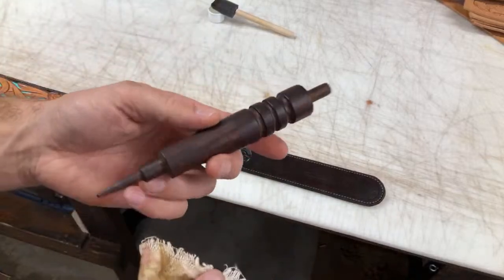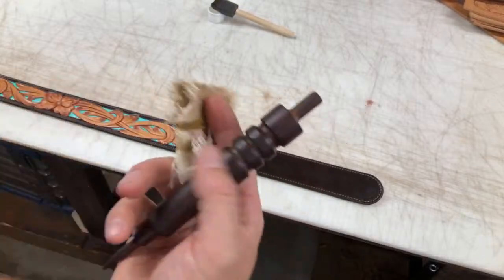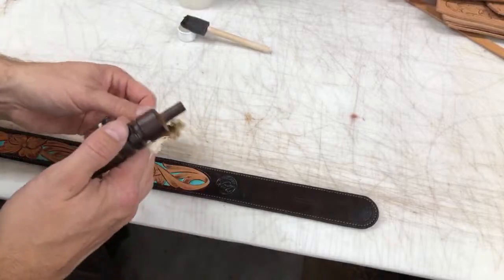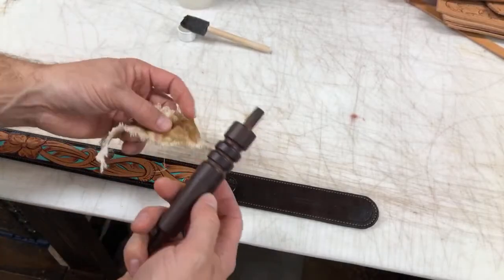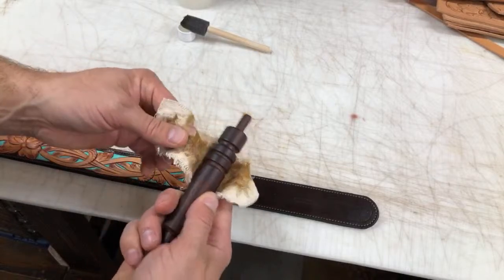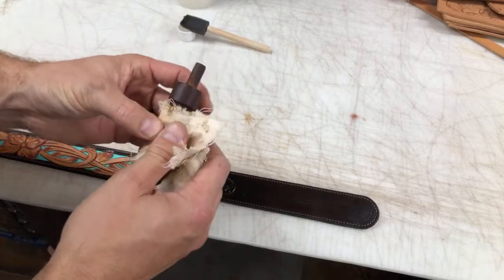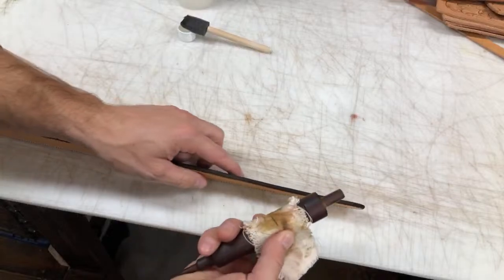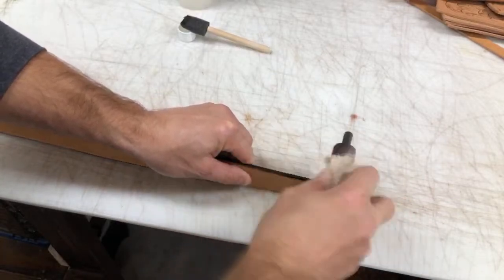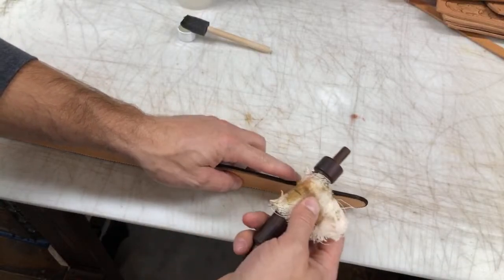Another tool that's really handy is one of these wood slickers. Some people just slick right with that wood — I personally don't like that, but if it works for you, great. You can also use this to take and wrap that canvas. It has different grooves in it that fit really nice over the edge of your belt or whatever project you're working on. It helps shape that edge and saves your fingers from getting a little hot from rubbing that canvas.